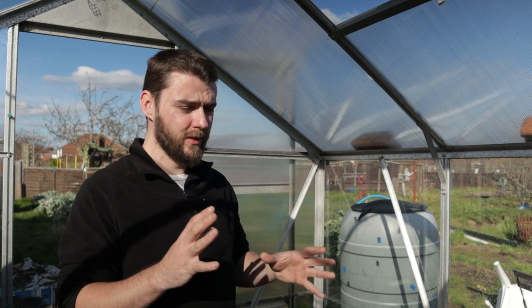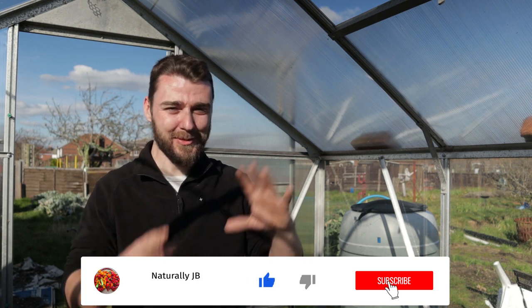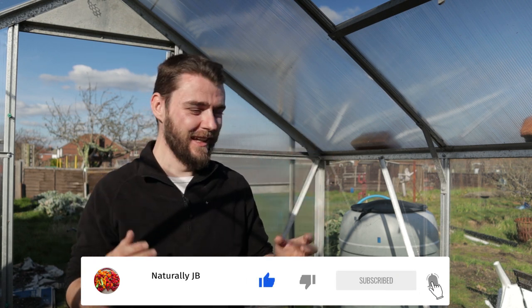I think this video has gone on quite a while, and the longer I spend in here the shinier my face gets - no one wanted to see that. So I'll say thank you ever so much for watching. Please remember to do all the YouTube stuff if you want to, and hopefully I'll see you again next time.